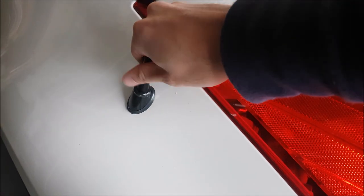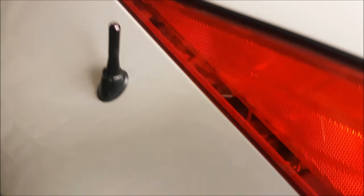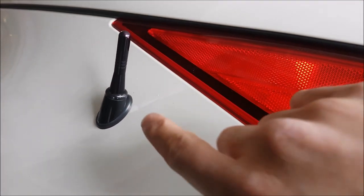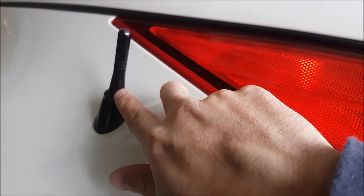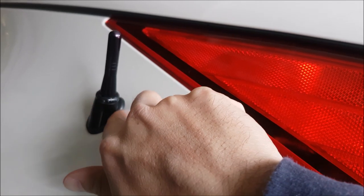You have your threadlock on there. You're just going to go ahead and twist it on. Now, the alternative that I found at Z1 is from Perrin, and the cool thing about it from what I can see in the diagram is its base is flared out a little bit more, so it matches up with the base of the antenna mount on the fender.